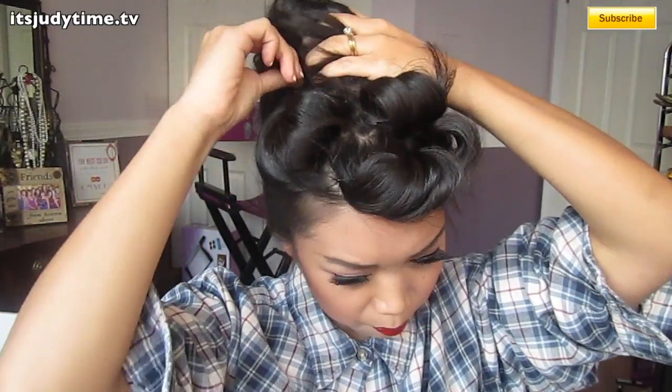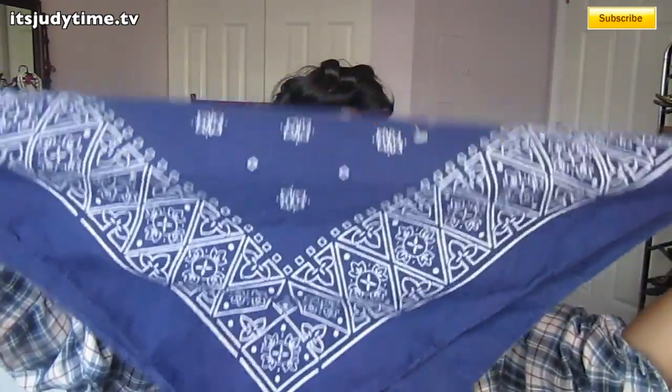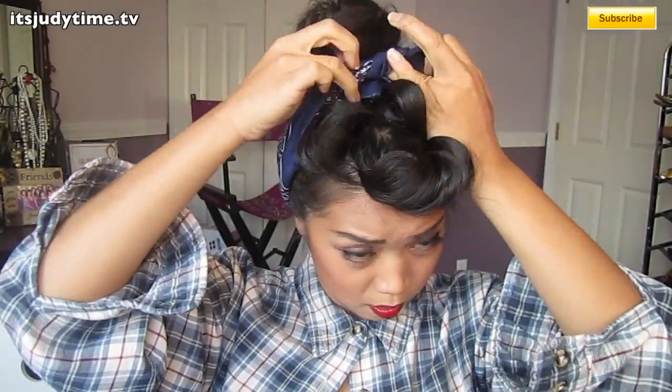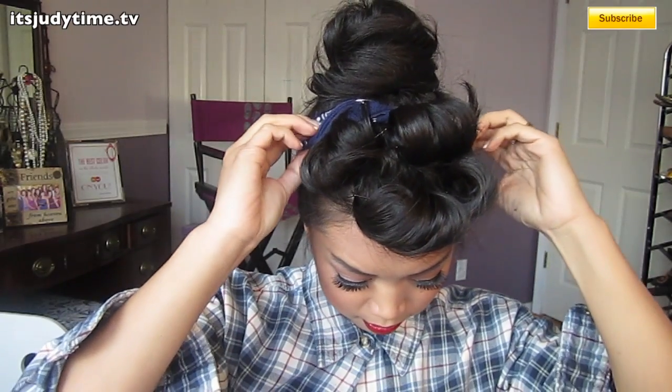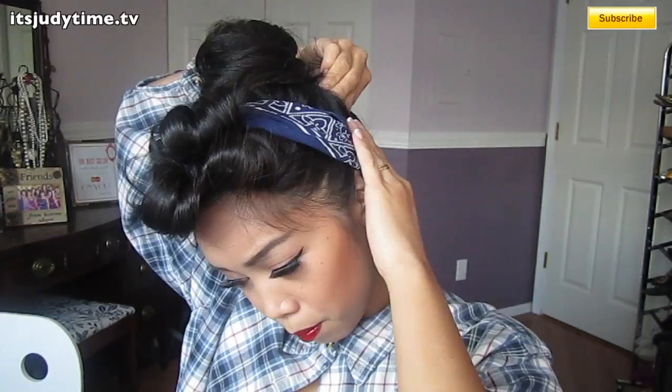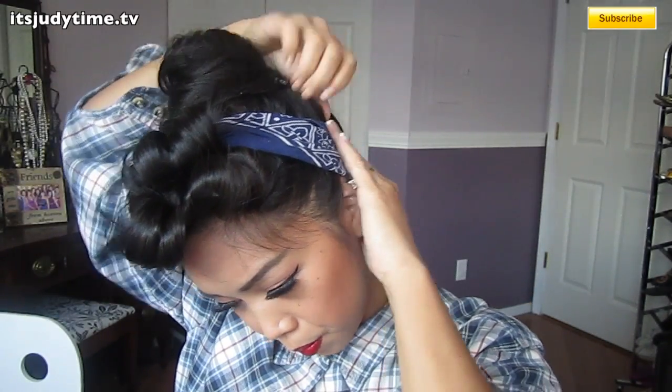Just taking bobby pins and securing the bun. I just bought this handkerchief at the thrift store for a dollar. Just going to fold it in half, and then continue folding it — and it's going to look like this. Tying it in the front here. I'm going to hide the ends underneath the band, and just for extra security, I'm going to bobby pin the bandana to my hair.